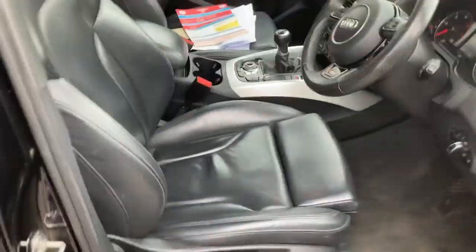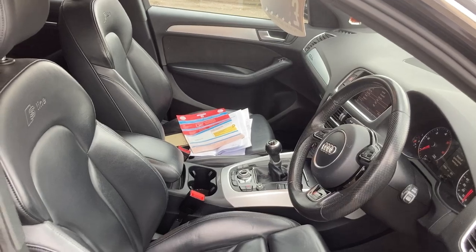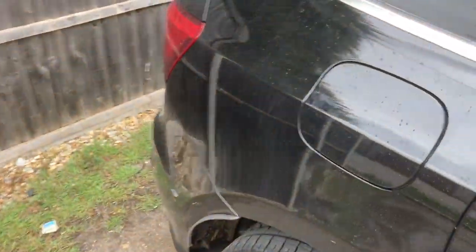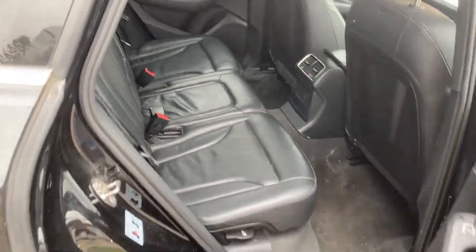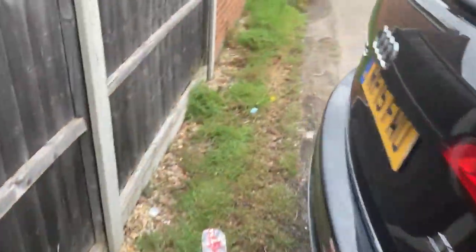There's a bit of general wear and tear inside. It's at 119,000 miles. We've done a cam belt on it last year — had a cam belt change. I think the tax is about £210 a year.